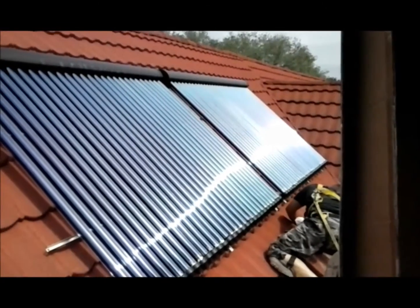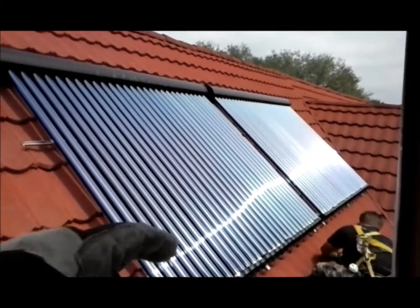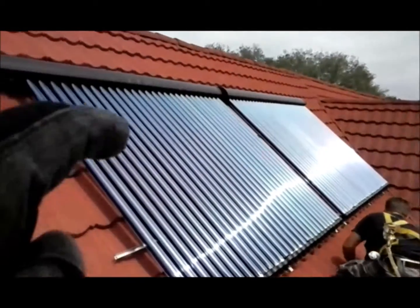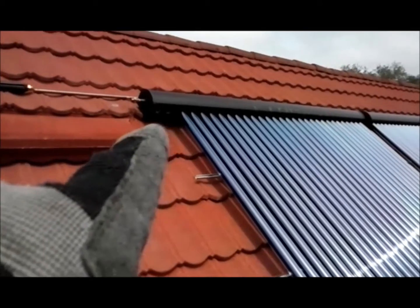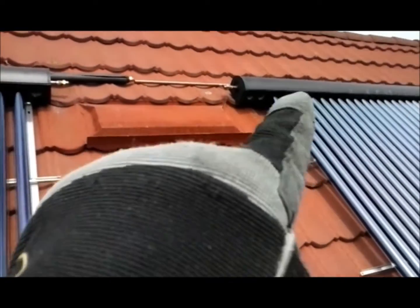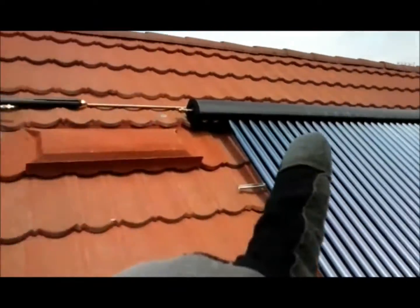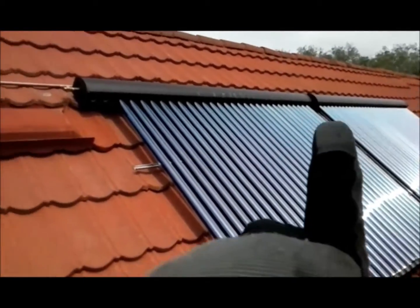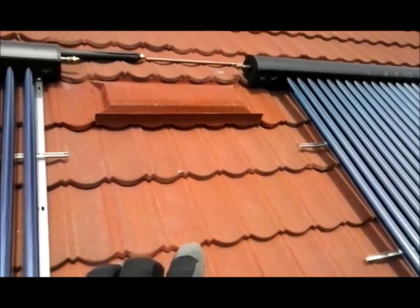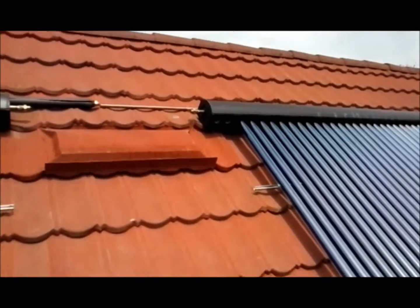We've successfully put in all of the evacuated tubes here. As you can see, on both collectors there's 30 tubes. We just have a couple tubes not installed right now because we're going to be putting in a vent and the plumbing right here from this collector and these two collectors. The plumbing is going to go inside this vent down about five, six feet, and there's a hot water tank right there and a drain back tank.